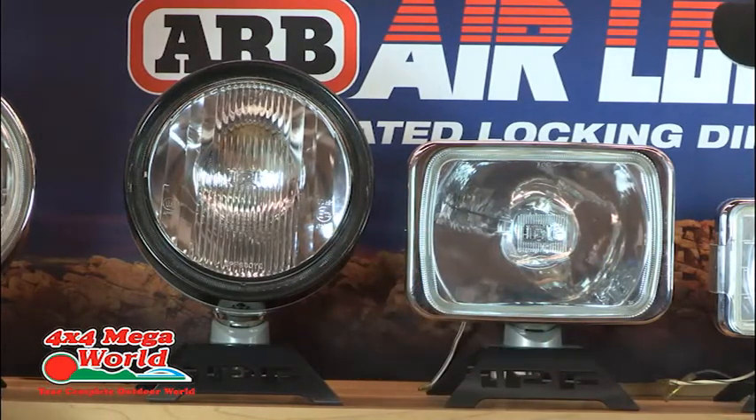You've got the rectangular, you've got the round, different beams. The distance between a round and a rectangular doesn't matter — they shine the same distance. It's what you like on your car, so it's a cosmetic thing. If you've got a round headlight, put on a round spotlight. If you've got a rectangular headlight, a rectangular spotlight matches nicely.